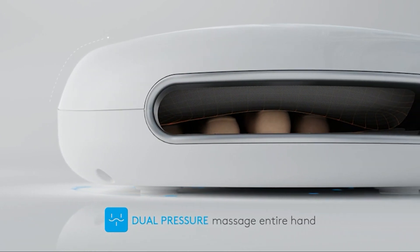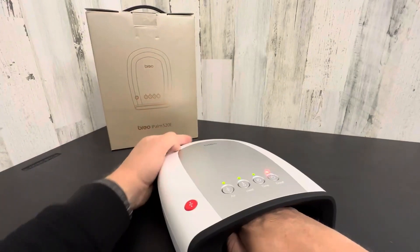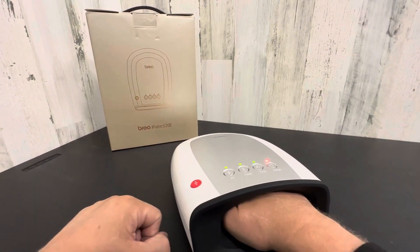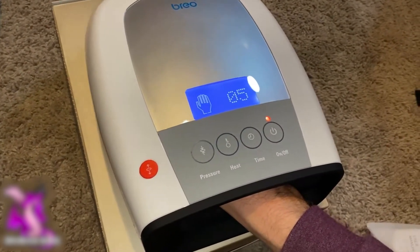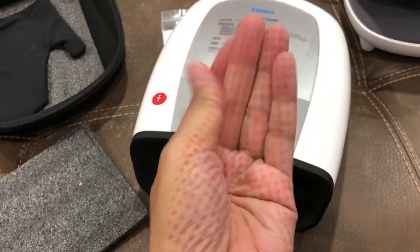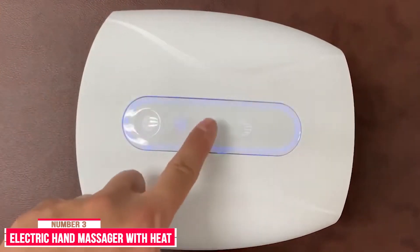The machine has a simple interface — press, set, and forget your pain. If you want to take your treatment up a notch, here's a hack: apply one of your favorite night creams to your hands before using the device. The heat will lock it in, creating moisture and making your hands more supple.